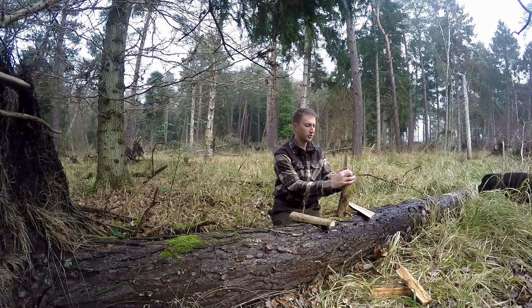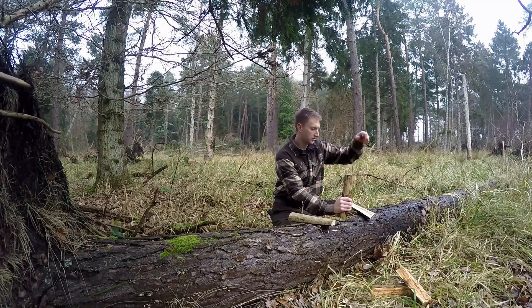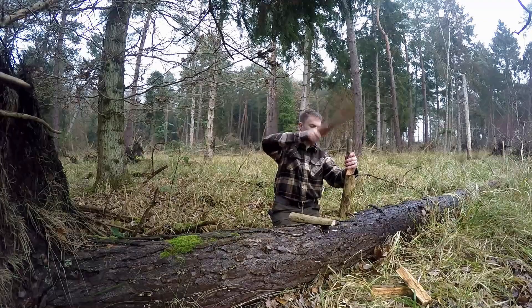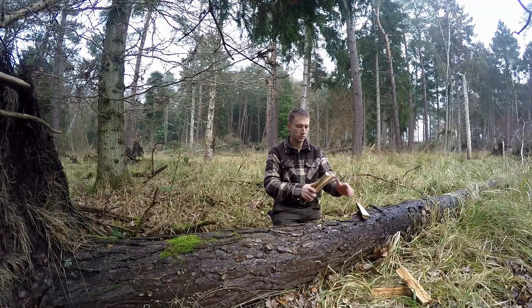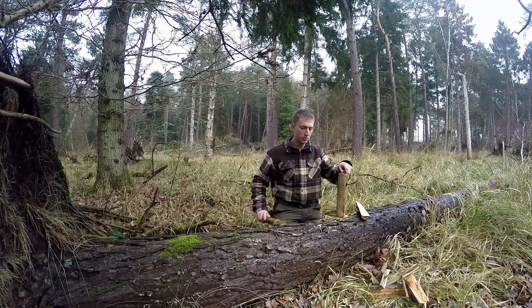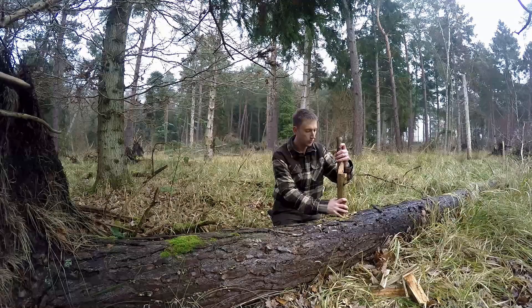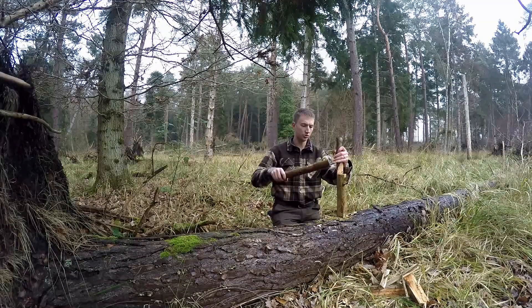You can do it again, in quarters. Every now and again you'll probably have to re-angle the edge of the wedge that you're using because it's going to get pretty chewed up.